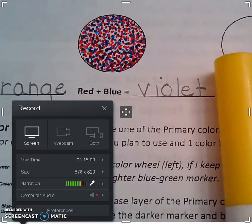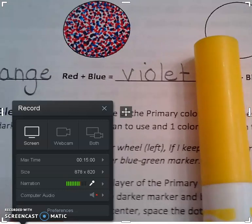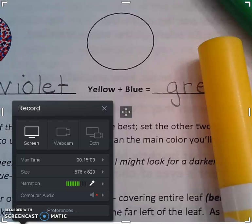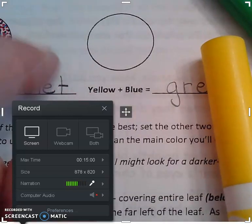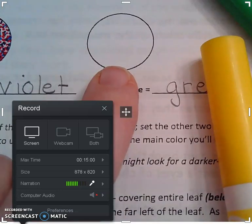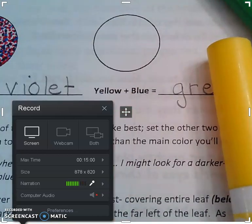Now we're going to move on to the green. George Seurat — I mentioned — did not use markers. Markers weren't a thing yet. He used paint, but instead of using the hairy side of the brush like we've done for Van Gogh and O'Keeffe, he used the back end, the wood part. He'd dip it into the paint and just smack it onto the canvas.